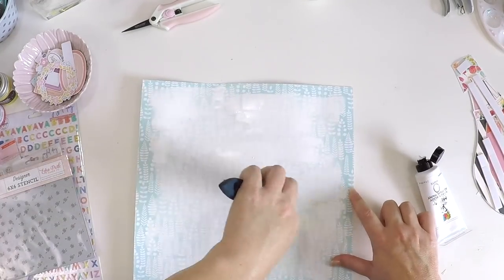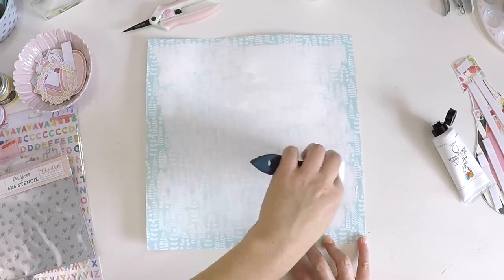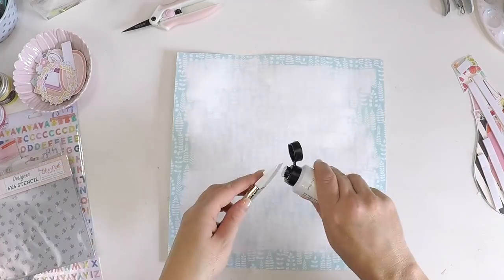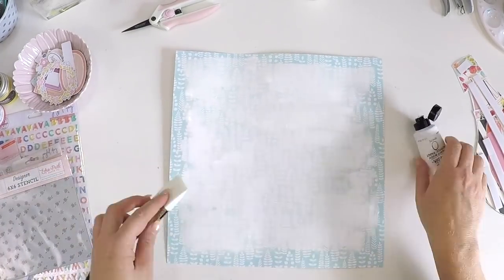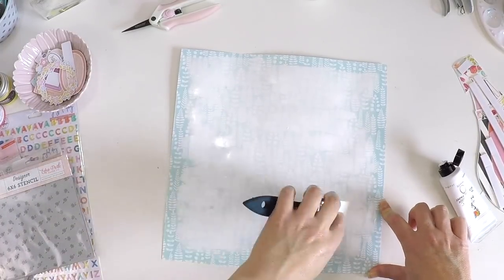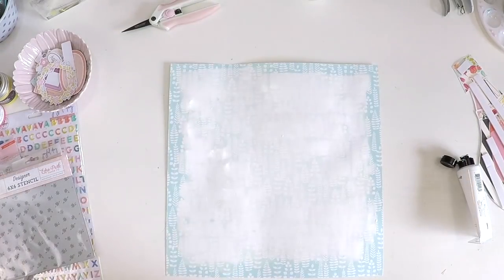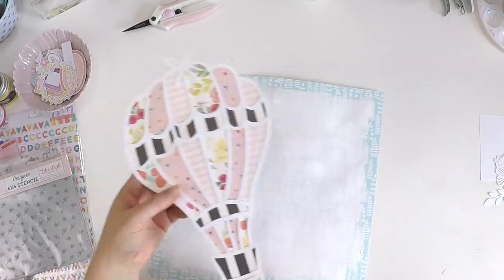Once I'd backed that cut file — which was a little bit time-consuming but fun — I popped it on the layout and realised I still wanted to tone down that background even more. So I've just pulled out some white acrylic paint and I'm just popping it around the edges, not where the cut file's going to be because I don't want to waste product where it's going to get covered up, but just to really add that extra layer of white to tone down that pattern paper.